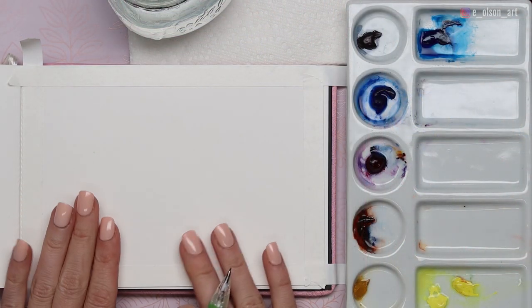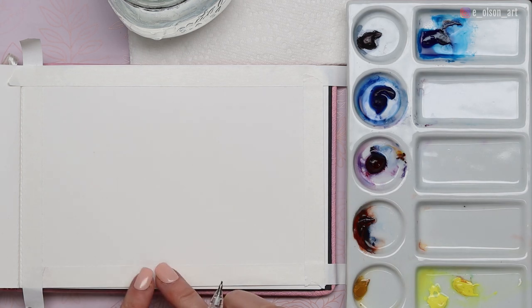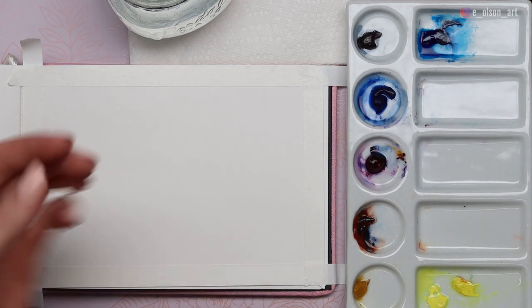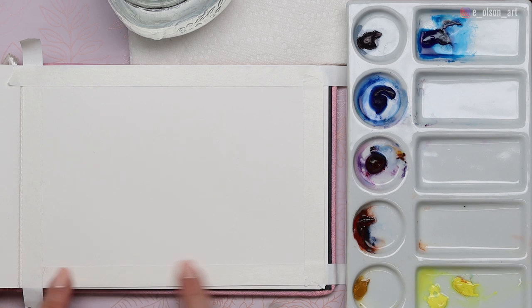For today's cloud study I have my watercolor journal again and I've taped around the edges to help prevent the tape from sticking too hard to the paper and ripping it up when you remove the tape. It's a good idea to fuzz it up a little bit by first patting it on your sleeve just to remove some of the stickiness. So that's what I did here.